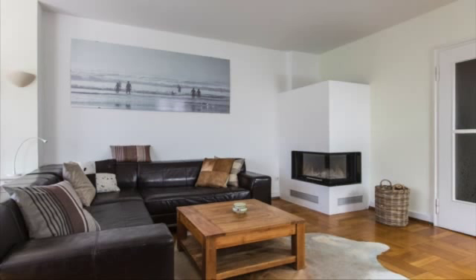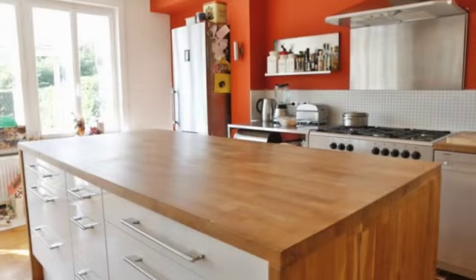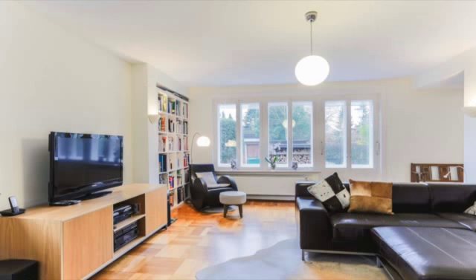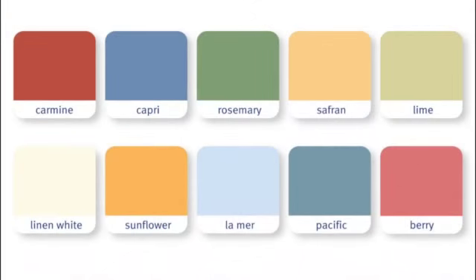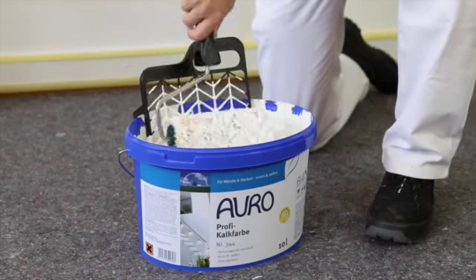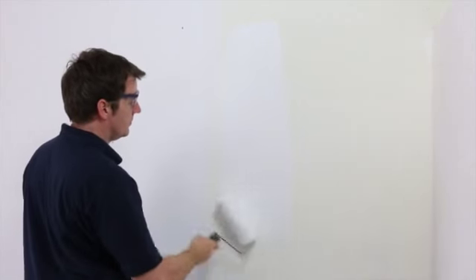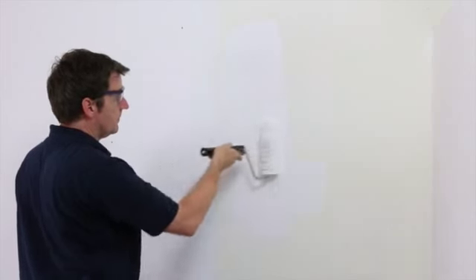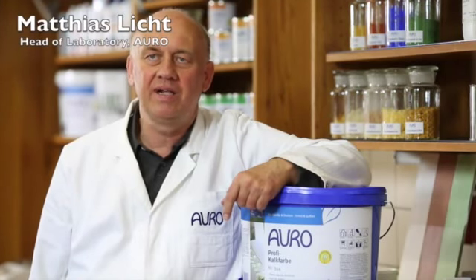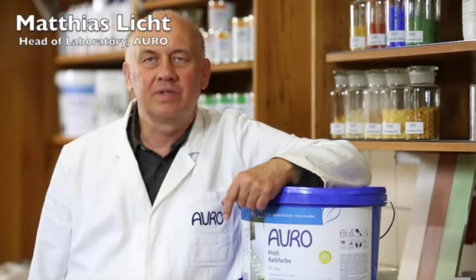When a house or flat is in need of general refurbishment, it is time to think about a new coat of paint for the walls. What may be the most fitting combination of colors, or is it better to paint everything white? Should it be an ordinary cheap product, or is it better to try lime paint? Let's ask the expert about lime paint.